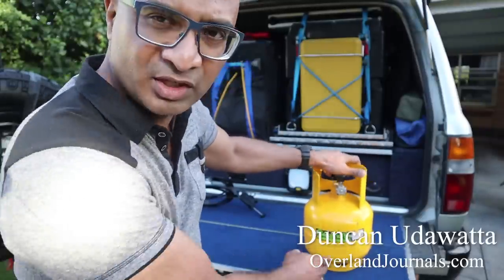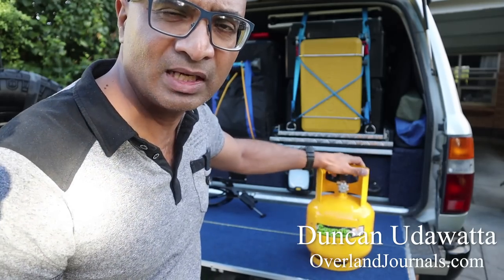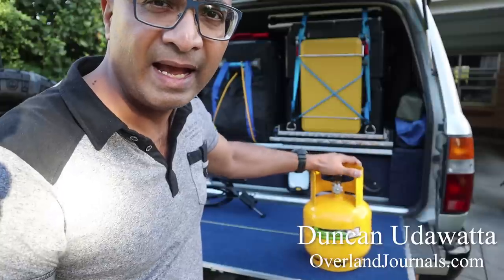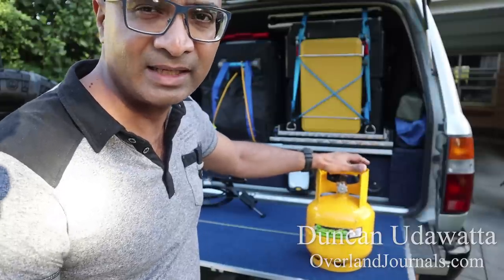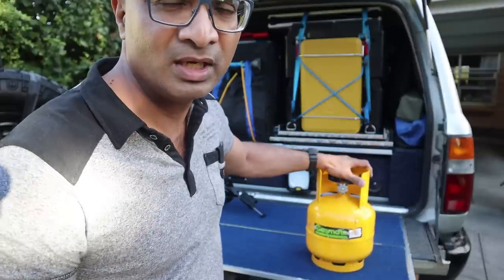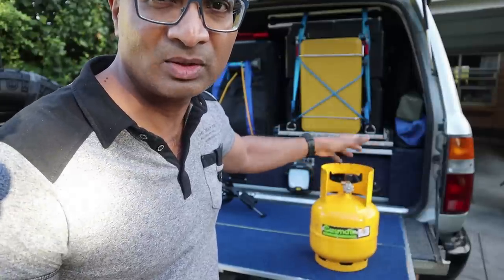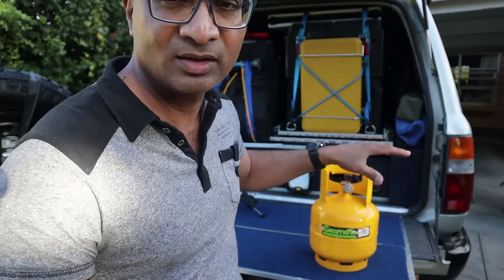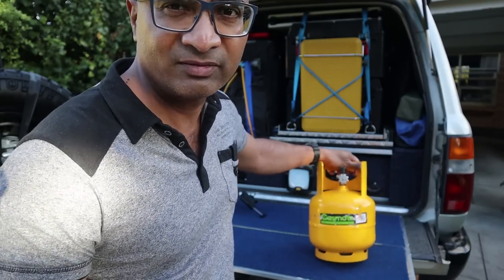It's the two of us so a 2kg LPG gas bottle is pretty good enough for us and we carry two of these. One is for cooking and the other is for lighting, and it also works as a backup just in case the first one runs out, which rarely happens. Our cooking is usually gas as well as on fire so it kind of balances out.